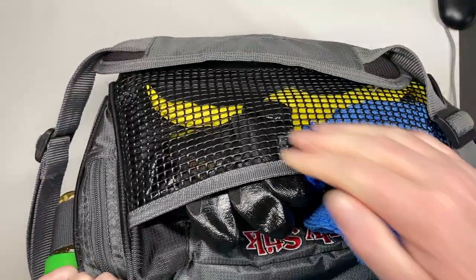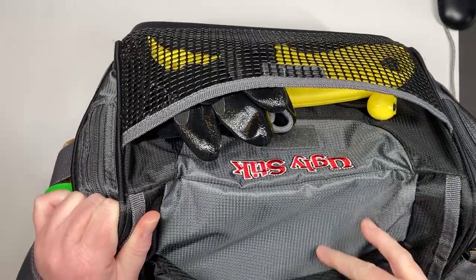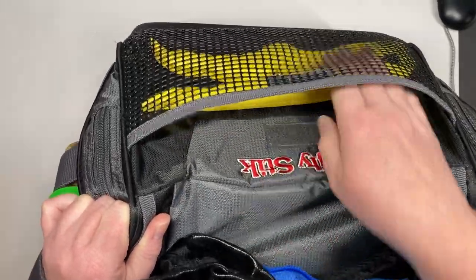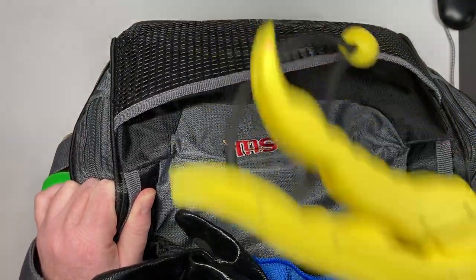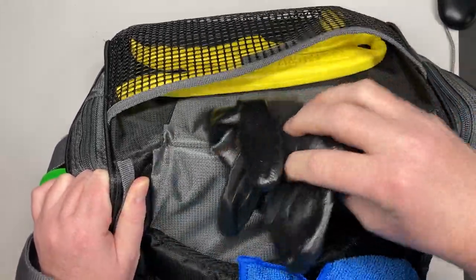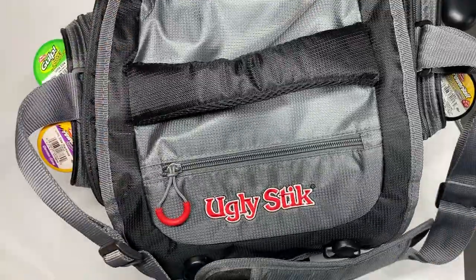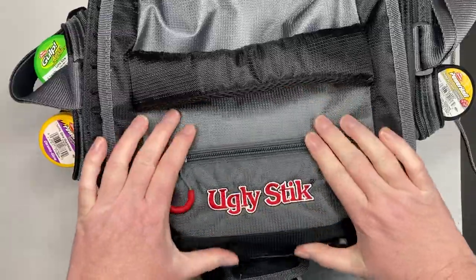On the back here, you get this large mesh pocket. What I do is I store my rag here because you don't want to get into your tackle bag if your hands are slimy and messy. So always put your rag out here because of that, and some gloves. I also have a fish grip. This one is for catfish, but I put it in here because it's something I can hold the fish and weigh them with. Sometimes you get fish that are kind of sickly looking and you don't really want to touch them, so you can easily pull them out with that and weigh them and put them back into the water.